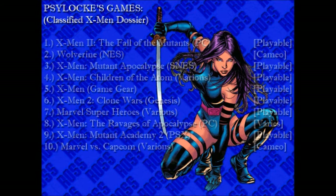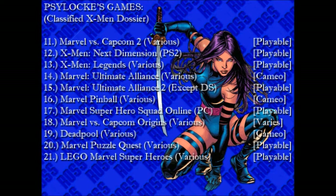Various means that the game was released on more than one system. Playable indicates that Psylocke is a playable character. Cameo means that she makes a guest appearance, and Various means that it depends on the game or game mode.